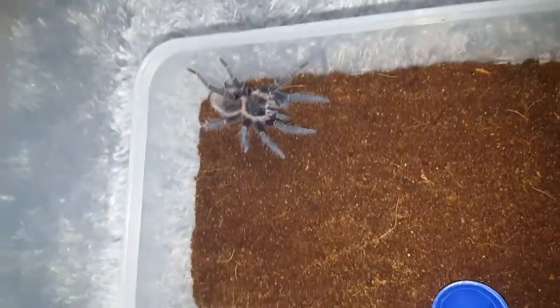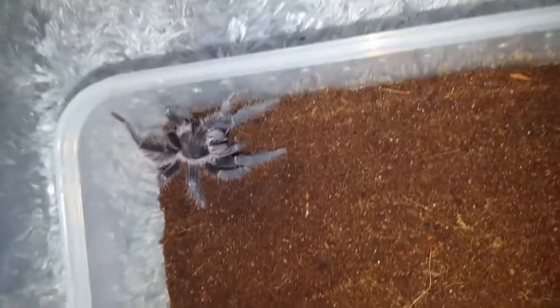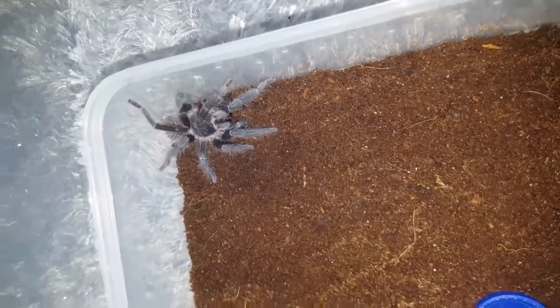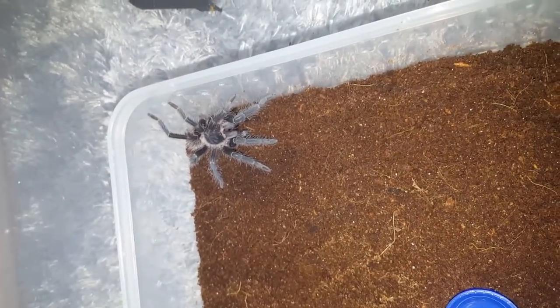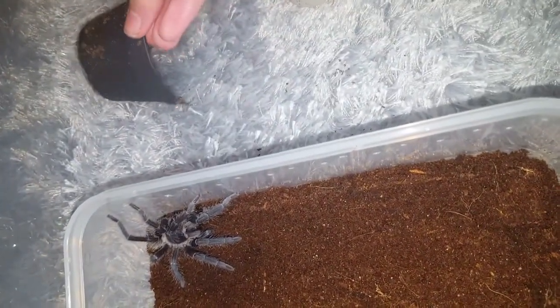I'm going to try to see if it wants the second one as well. It bit the second one — well, it didn't actually get it though. I don't know if it can fit two crickets in its mouth. It seems to want both of them anyway, so I'll just leave them both in there and it will eat them.